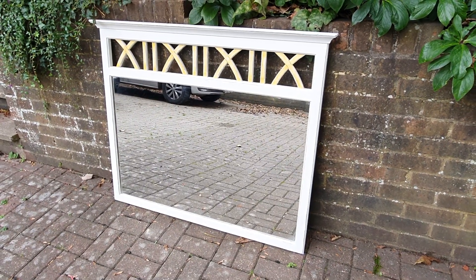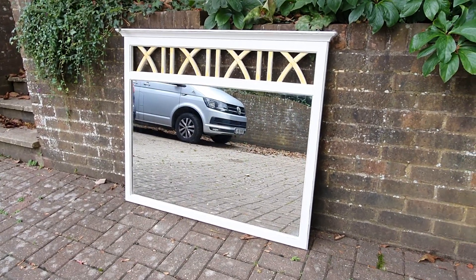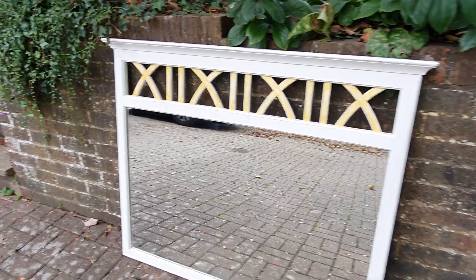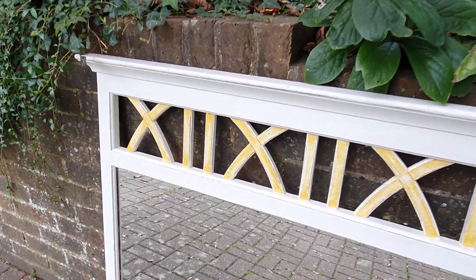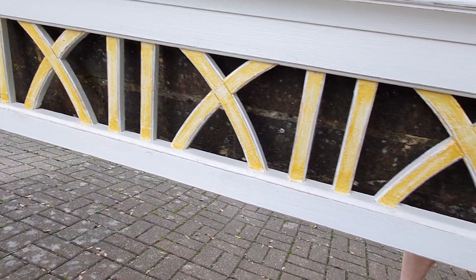This is a solid pine mirror, made by Ducal, which is an upmarket 1990s brand of pine. It's painted in Farrow and Ball, a very light cream.